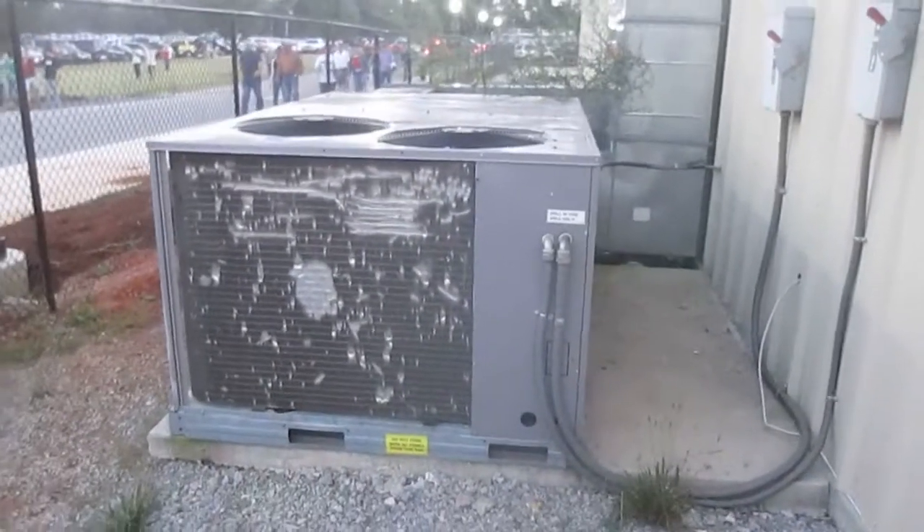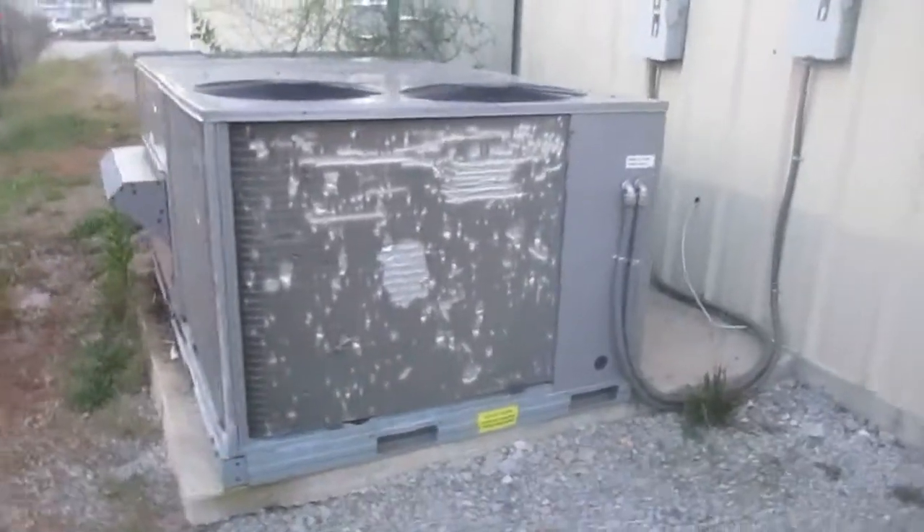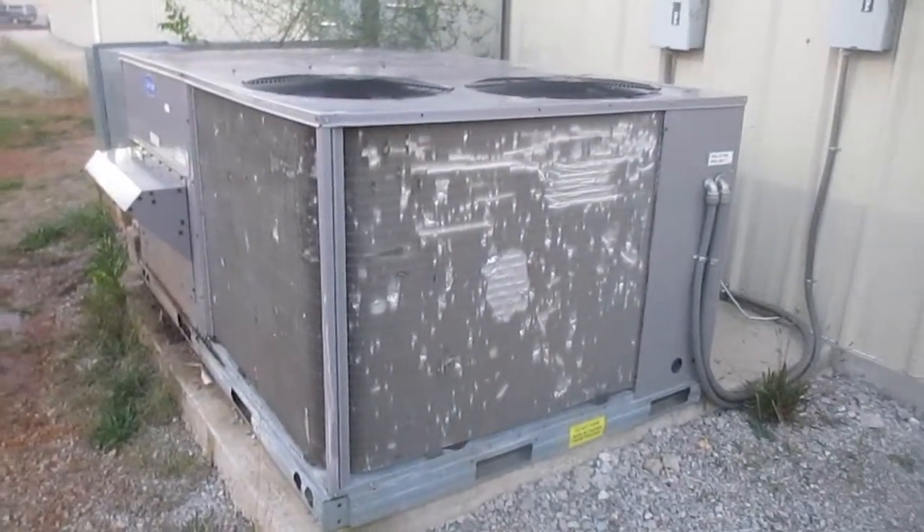So yeah, a 2006 carrier split system commercial unit running. Over and out.